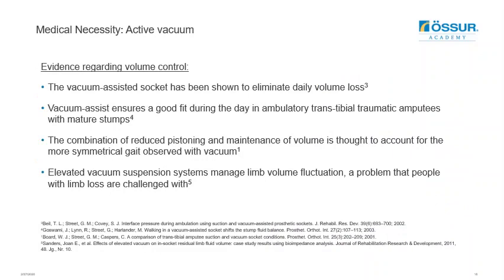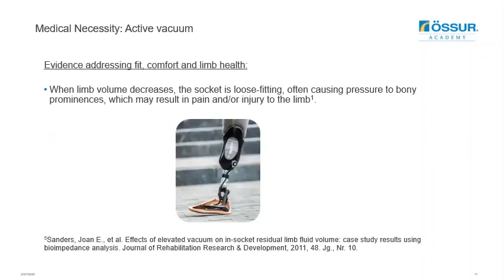Further evidence relates to active vacuum providing volume control. These studies show that vacuum-assisted sockets have been shown to eliminate daily volume loss, and a more symmetrical gait has been observed due to the reduction in pistoning and the maintenance of limb volume. Standards found that when limb volume decreases, the socket will be loose fitting, often causing pressure to bony prominences, which can result in pain or injury, and active vacuum has been shown to eliminate some of these issues.